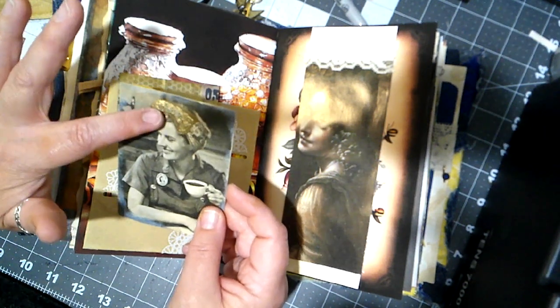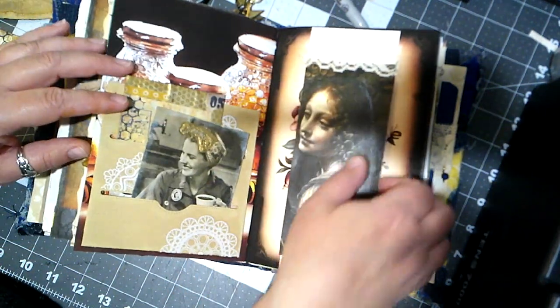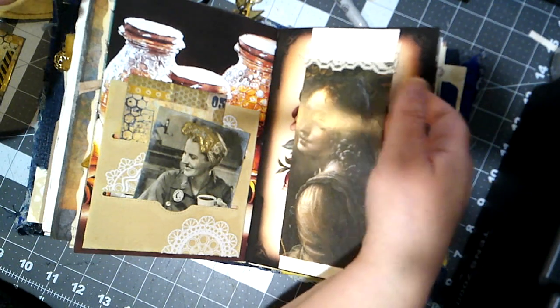I did some gold embossing just on the bow part of the tie around her head for some fun accents. Here we have a belly band that's an old book page and then just a little bit of lace at the top so you can stick something inside.